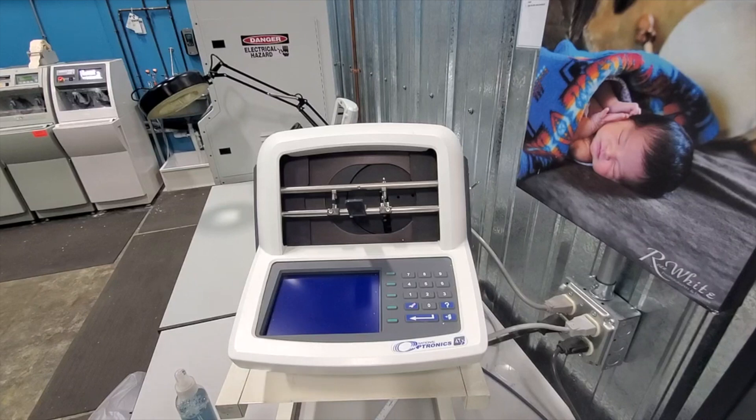Hey everybody, this is Jeff. Today we're going to go over your opening and closing maintenance on your National Optronics 4T or 4TX tracer.